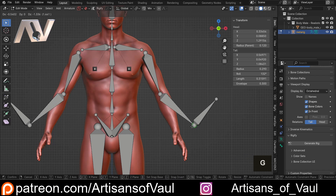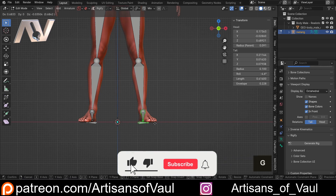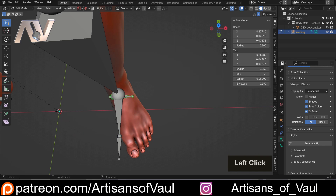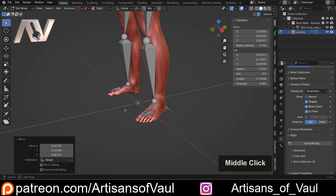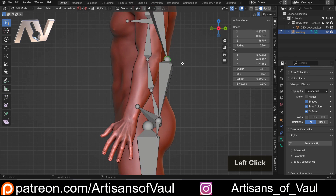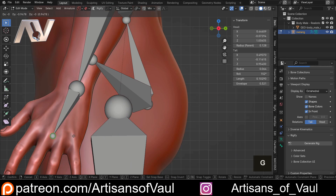Continue placing the elbow, wrist, and then approximately the palm of the hand. Do the same for the legs — move points to the hip, knee, ankle, and foot, then to the end of the toes. Check from other angles as you go. Make sure you're clicking the individual ball joints at the ends of the bones, not the whole bone. You've also got animal options like cats or sharks for non-humanoid rigs if needed.